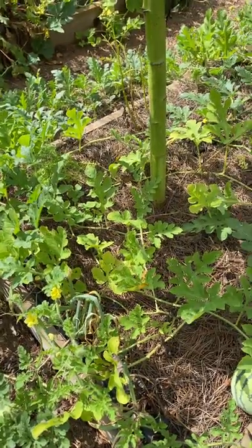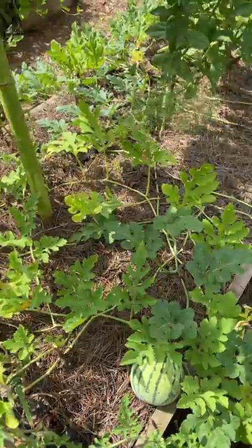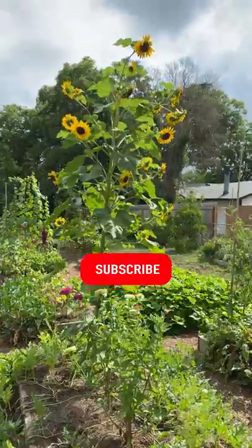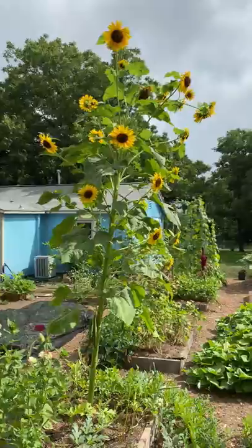Consider planting your sunflowers in a trench, and then as it grows by about 12 inches you can fill in that trench. That will provide some additional stabilization to the plant. The taller it gets, it will be better able to withstand high winds, some storms, and things of that nature.